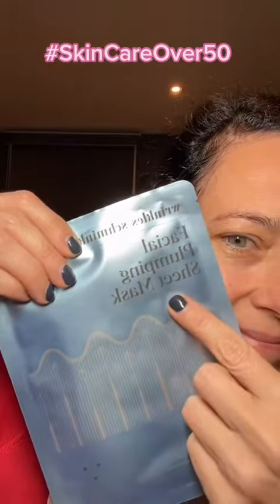After polishing, I apply a Wrinkle Schminkels sheet mask, and all those hero ingredients — marine collagen, peptides, hyaluronic acid, and vitamin C — are going to quickly absorb into my skin.